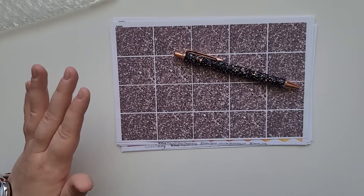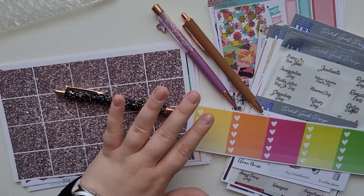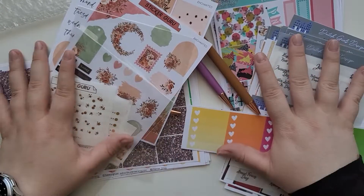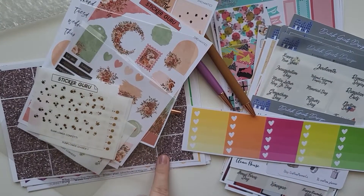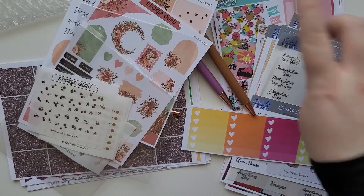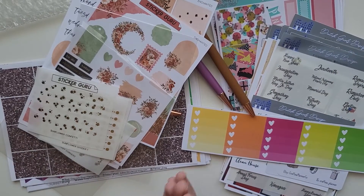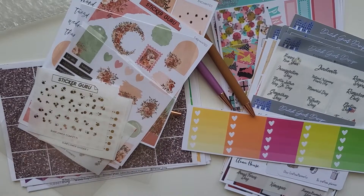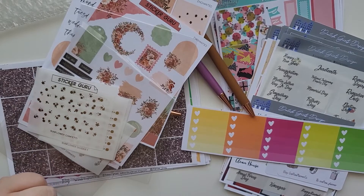I will link all the shops below — Sticker Guru, Planner Envy, Dutch Girl Design, and Fantasy Design Store. All four shops will be linked down below for you guys to check out. All of them are incredible. Thank you so much for watching — I hope you enjoy. Bye bye!